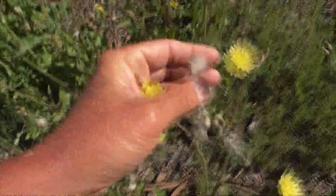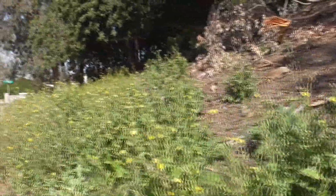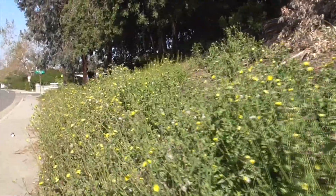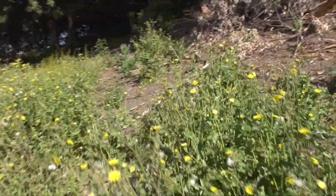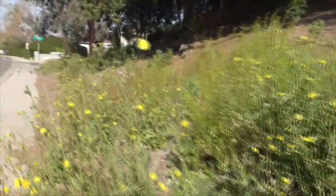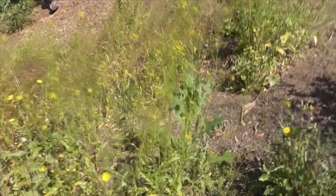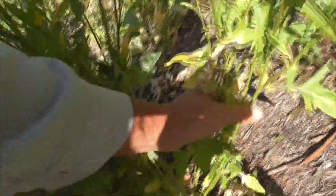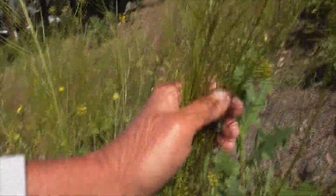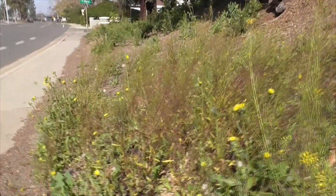Look at those seeds — holy smokes. That's what you get with this plant. You can get this growing, or you get mustard. Kind of pick your nemesis. A lot of weeds here. There's mustard growing right here — Brassica nigra. Either way, I think you're doomed for a lot of yard work.